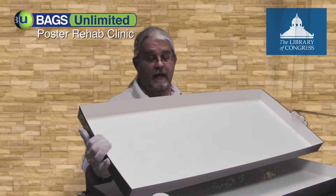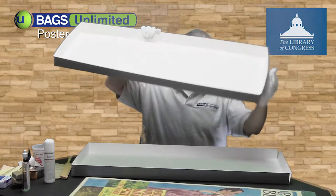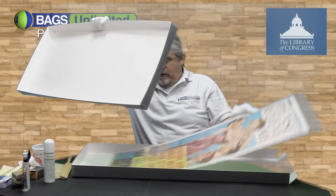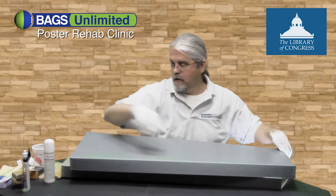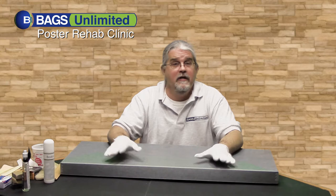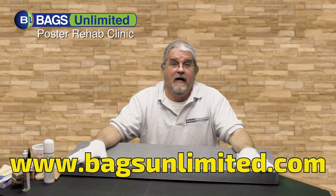It even has a drop front which makes it easy to get your posters in and out. The first of our three insert posters archived to museum standards. For everything you've seen here and anything else you need to protect, organize, and store your posters, photographs, or any other paper, go to www.bagsunlimited.com. I'm Bernie, thanks for watching.